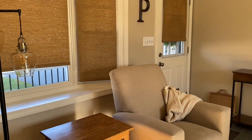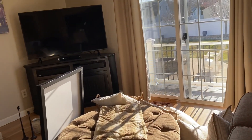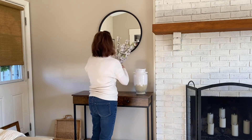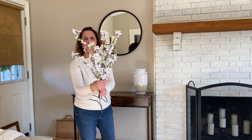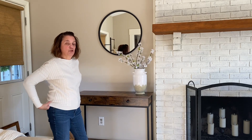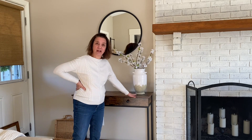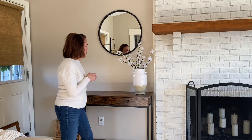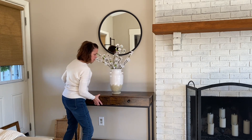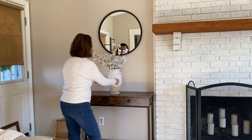Hi everybody, welcome back to my channel! Today we are going to be decorating my family room for spring. On the other wall above my couch, I have this vase I've used quite a bit — you've probably seen it — and these faux cherry blossoms I got at the dollar store years ago. I'm bending them a little bit. You can just display them simply like this and it makes a nice statement, but I decided to put it over here.